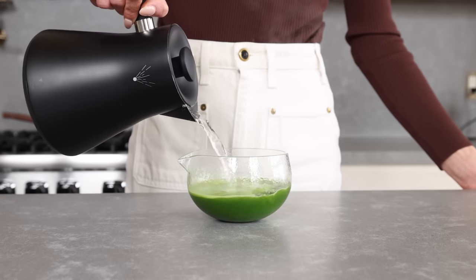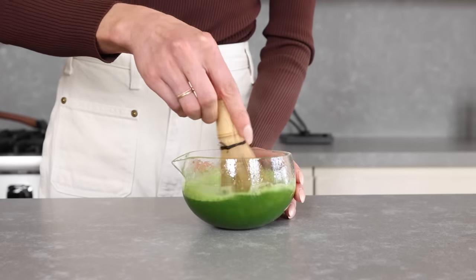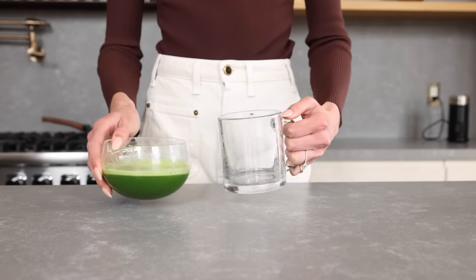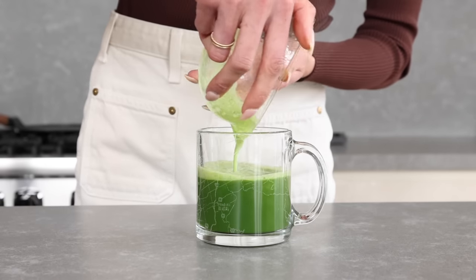It is important to use a high quality matcha for your drinks. You can see this from the vibrant color and the non-bitter taste. Of course I'm using my own brand Neko Hama. And there you go — super simple and quick. Your matcha americano is ready.